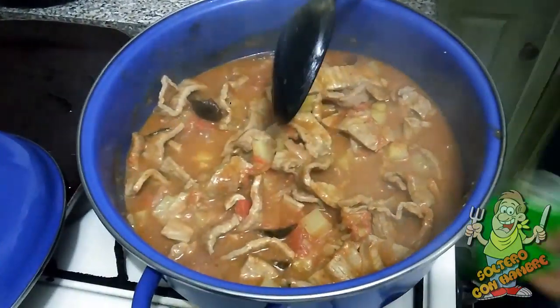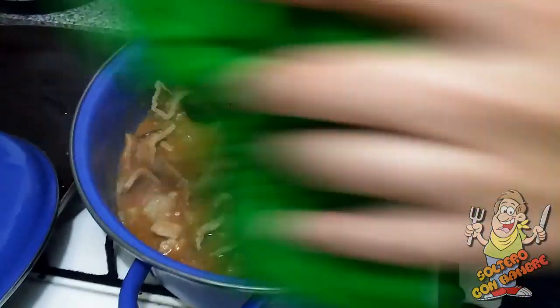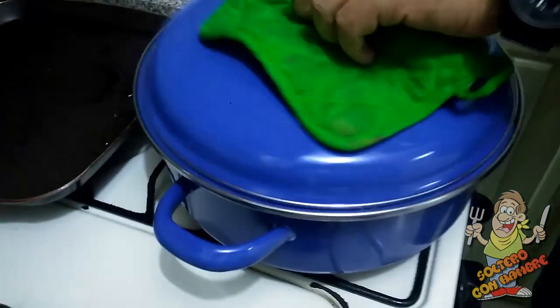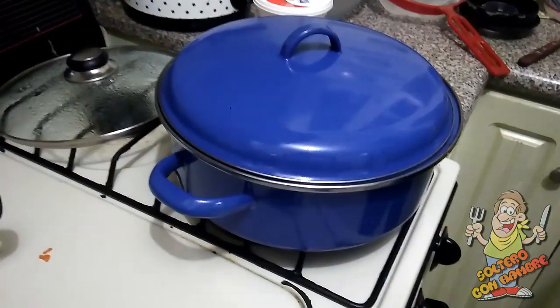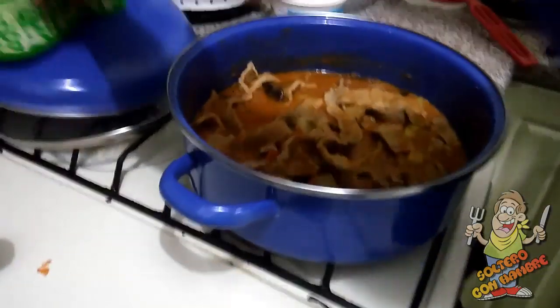Ya nada más le bajo el fuego a medio, unos tres minutitos, le apago y lo dejo reposar en lo que vale mi arroz y mis frijolitos. Ahorita les presento el plato ya cuando esté todo. Pues vamos viendo cómo nos quedamos con nuestro guisadito: espesito, sabroso, ya ideal para servir.